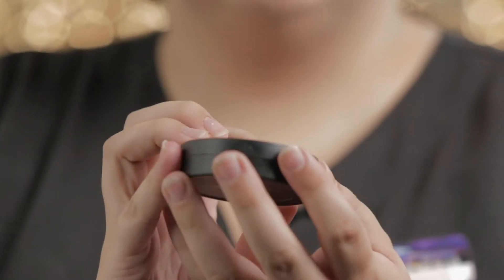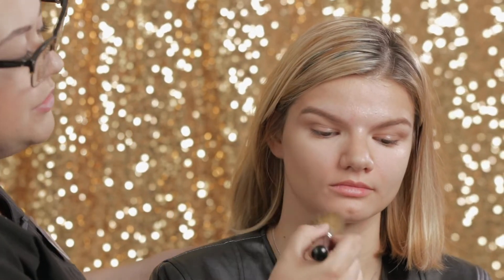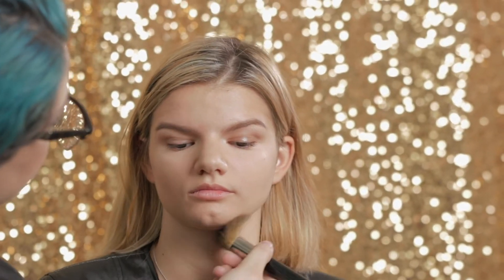I'm going to go in with the Glow Minerals Pressed Base in Honey Fair. I'm taking a Glow Minerals Ultra brush — it's a flat top kabuki brush — and I'm just going to buff it in circles on her face. The longer the bristles, the less product you're actually going to get on the brush. Because this is longer bristles, it's a little more flimsy, so you're not pressing product in. If you wanted super full coverage, I'd go with something shorter. It's just evening out her skin tone and taking away some of that shine.